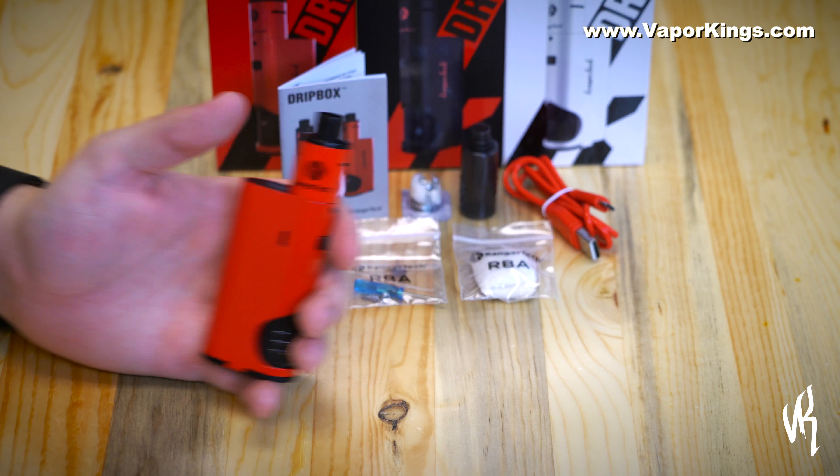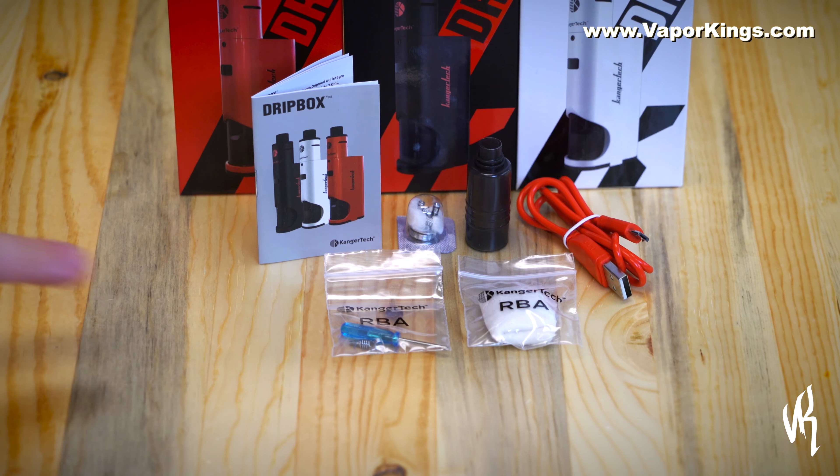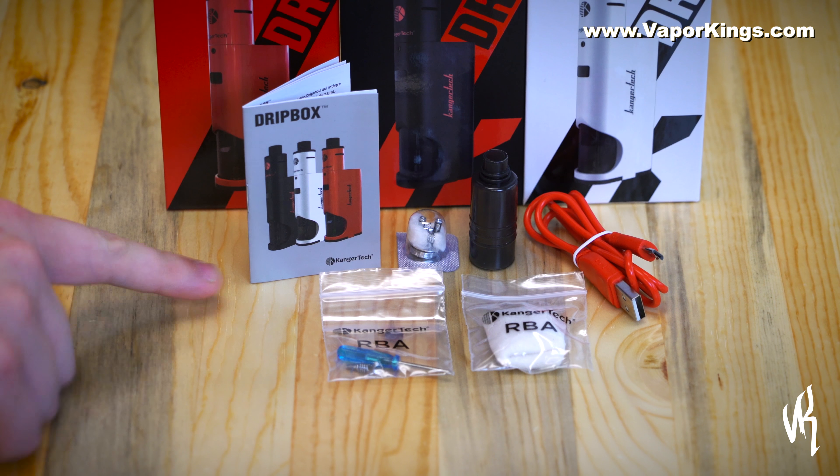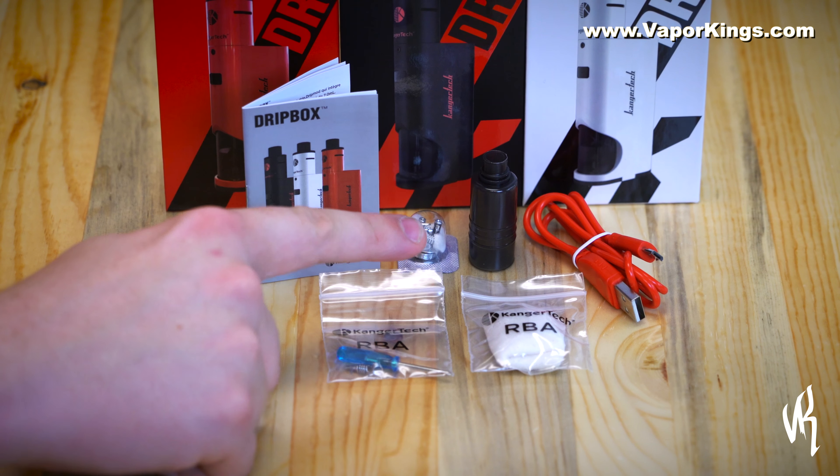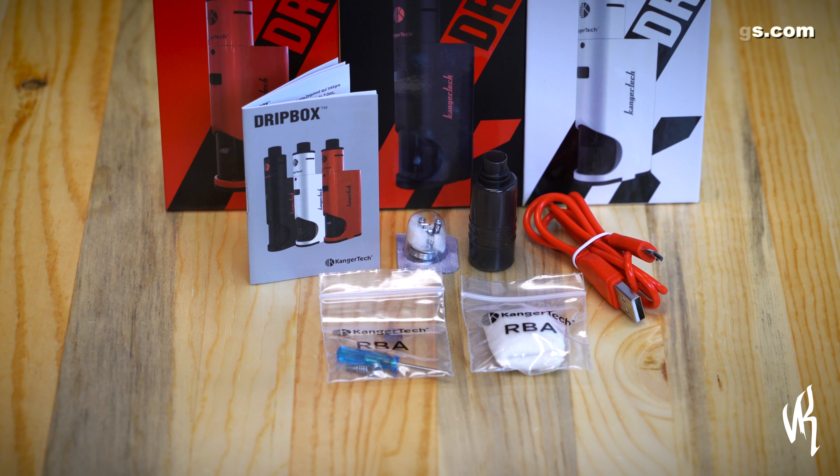The drip box comes with all the accessories that you need for your next rebuild: tools, instruction manual, cotton, a pre-built 0.2 ohm build deck, an extra tank, and your micro USB cord for charging.